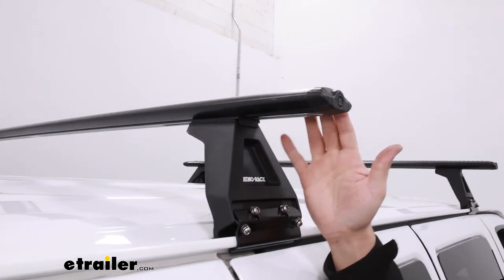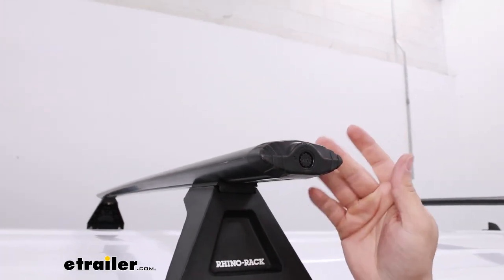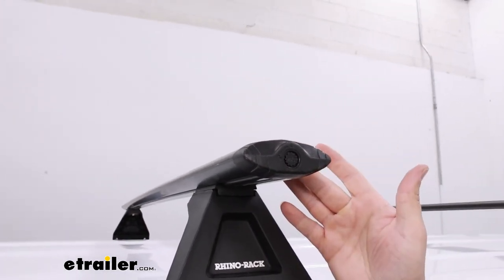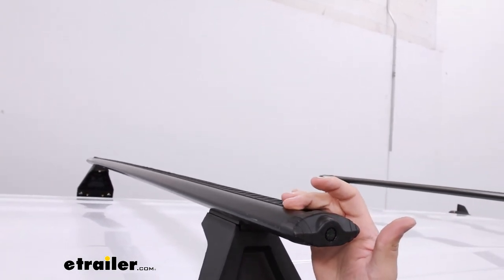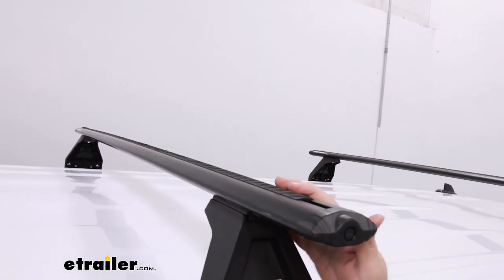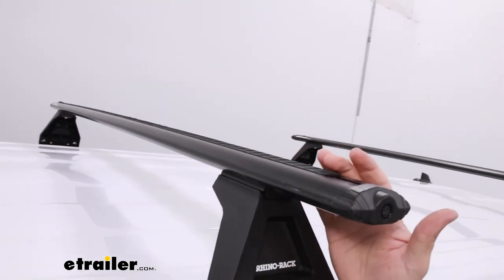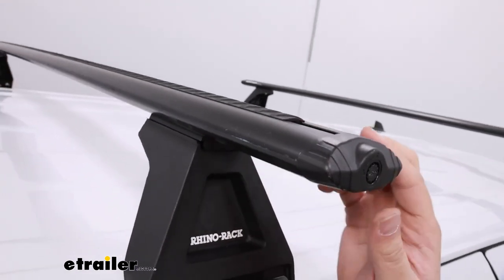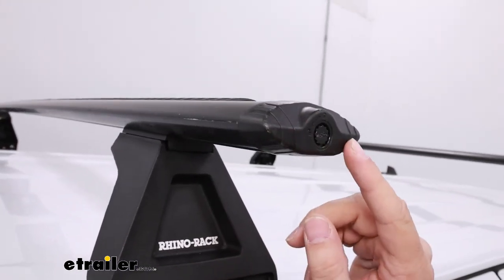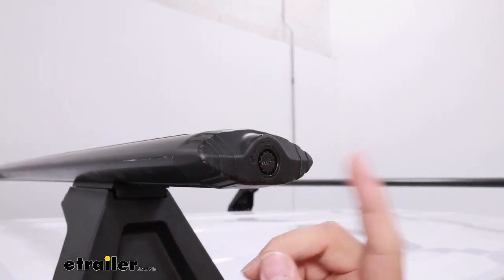Taking a closer look at the crossbars, we're going to have this aero shape to the design, and that's going to help reduce wind noise. Another thing that's going to help reduce wind noise is this weatherstrip at the very top, which you'll be able to cut down to size to accommodate other accessories. At the very back, we're going to have this end cap, and you'll notice we have this locking mechanism right here for that extra security.